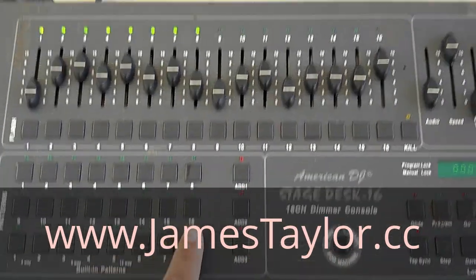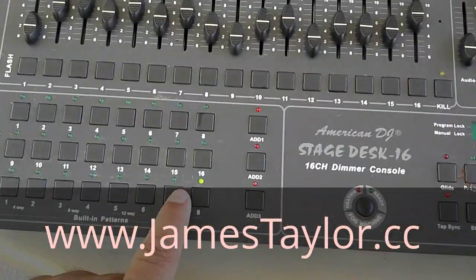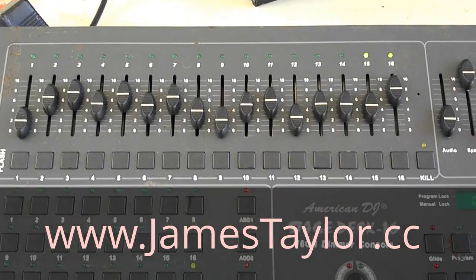You have built-in chase patterns here. You can see I have a chase running. You can control the speed of the chase and change the different patterns. There's a big variety.